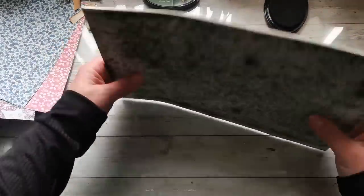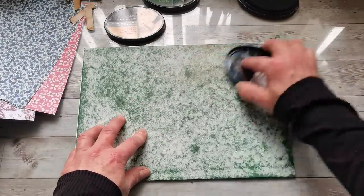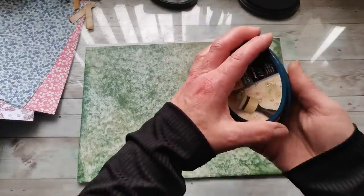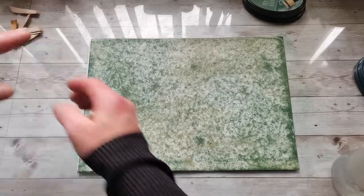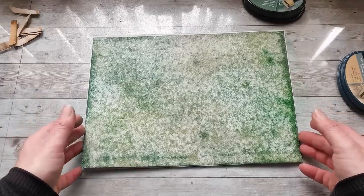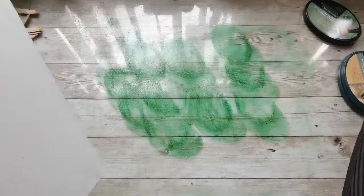I'll take a full ink pad and do one paper with just green, or I can take the Sandstorm and add it here and there. These Spectrum Noir inks work really well with water - I've seen that several times - so I'll definitely try that here. I spray the paper and watch what these inks can do. I can do another pattern, or I can try a water spa technique - like a colorful water bath - and dip my papers in it.